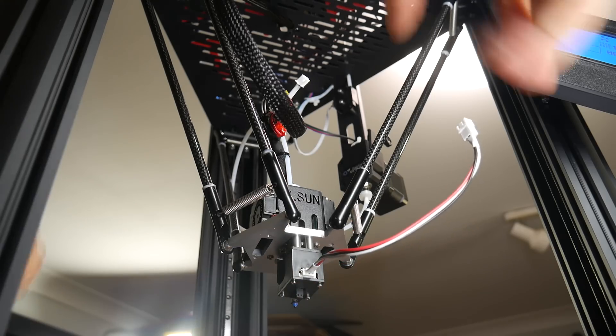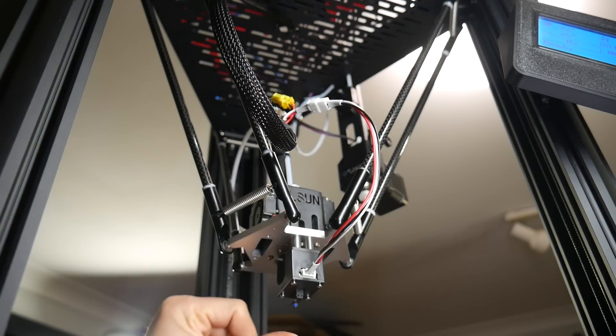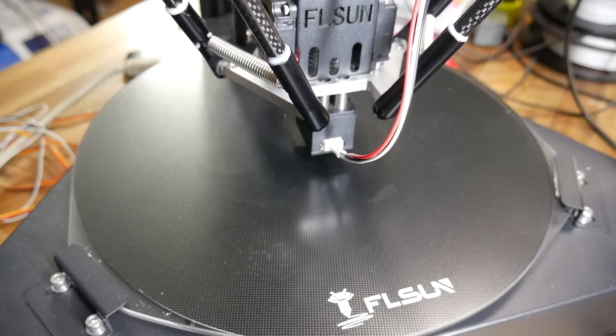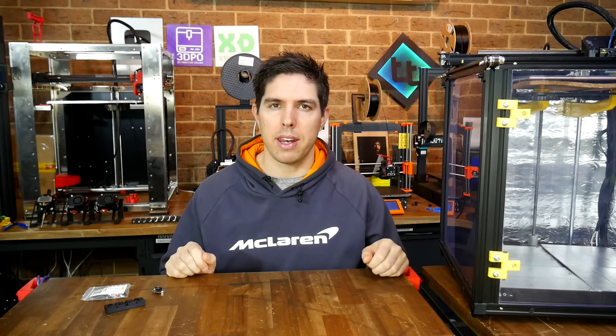The test mule for that video was the FL Sun Super Racer, which from factory comes with a magnetic clip-on microswitch, and commenters on the video suggested they were interested in this idea. So when the creator of the Euclid probe contacted me asking me to try it, it was a perfect fit.